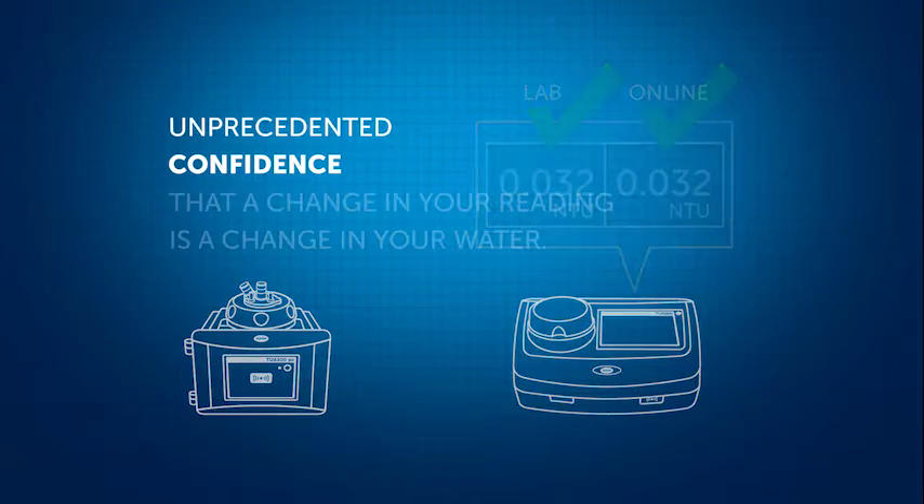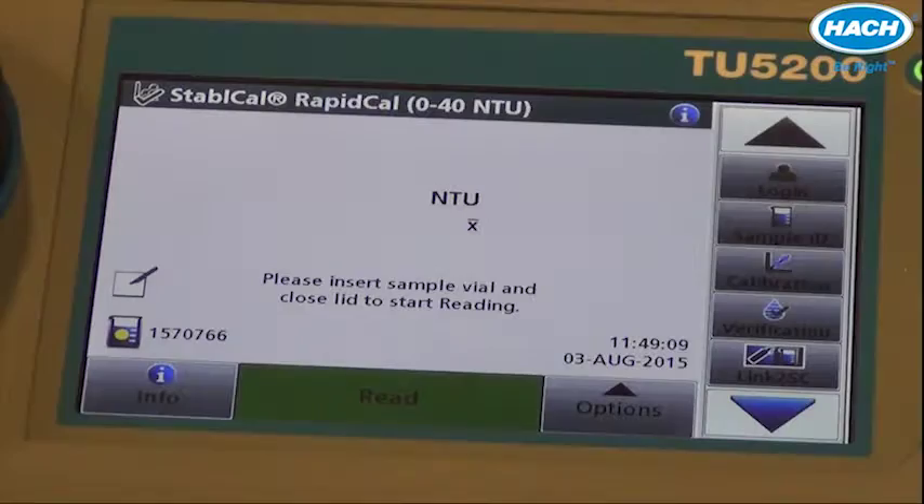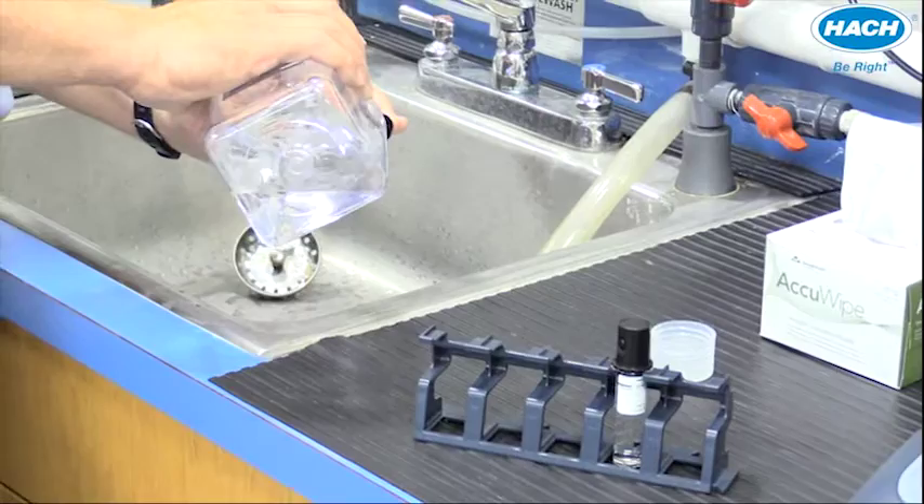In order to maximize your plant's ability to use the matching feature of the TU5 instruments, it is recommended that you include RFID technology with instruments at the time of purchase. Comparison of laboratory and online values is extremely quick and easy using RFID-equipped sample bottles. Calibration can be fast too with optional RFID-equipped stable cal standards.